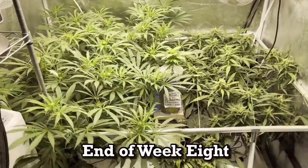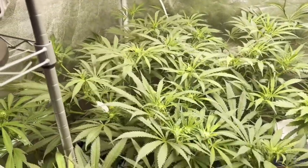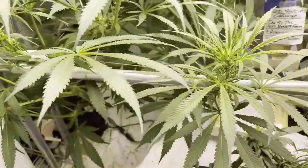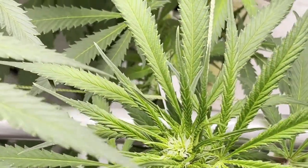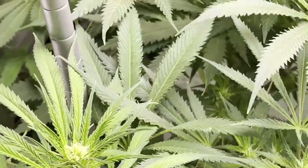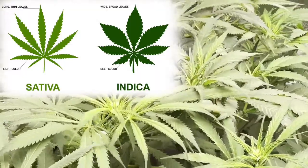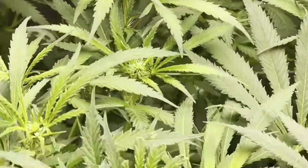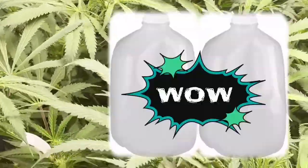Day 55, end of week eight — here we have the Ripper Haze, which as you guys know is an aggressive plant, spilling out all over the place, coming out of the trellis net every which way. It's flowering now. Notice the leaves on this plant — they are very typical of sativa-looking, very sharp and thin. It's drinking two gallons of water a day.